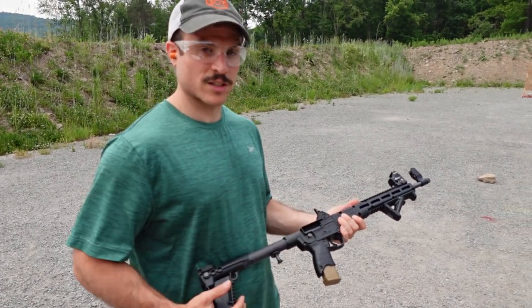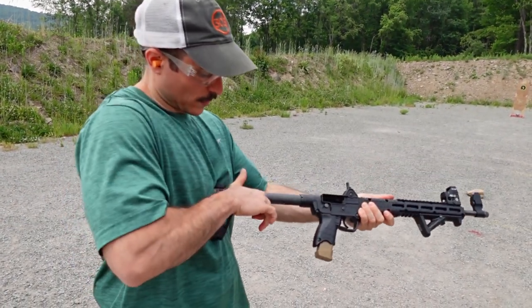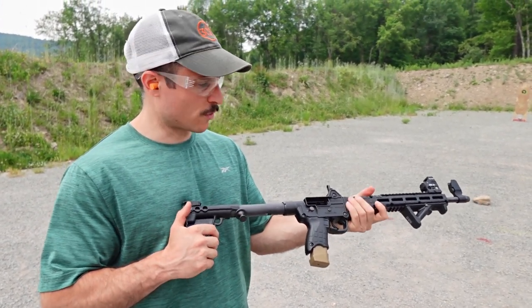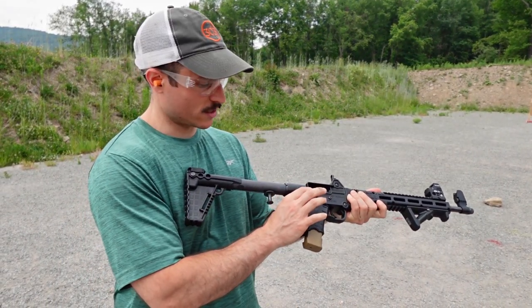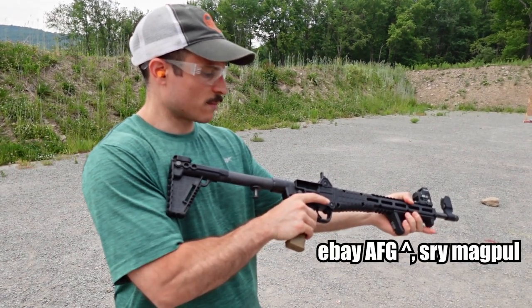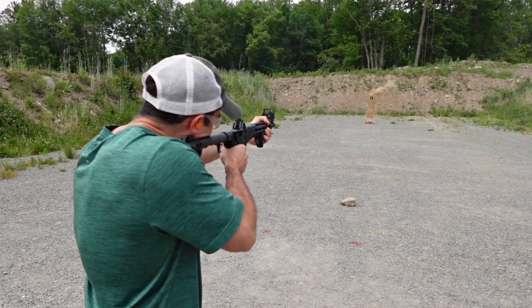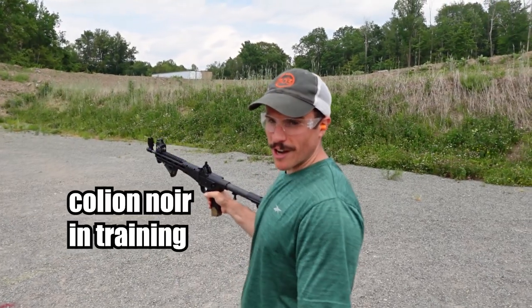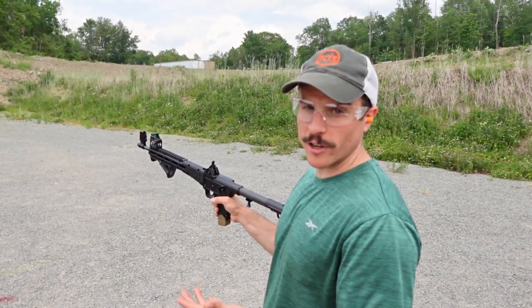I'm going to take some shots with the Kel-Tec with this optic setup - it's all sighted in. One thing about pulling this back is a little bit difficult, but you get to do the HK slap, which is nice. The trigger right now isn't that bad. When you're on a rest pulling it, it seems a little spongy, but when you're actually shooting at a target, it's pretty nice.